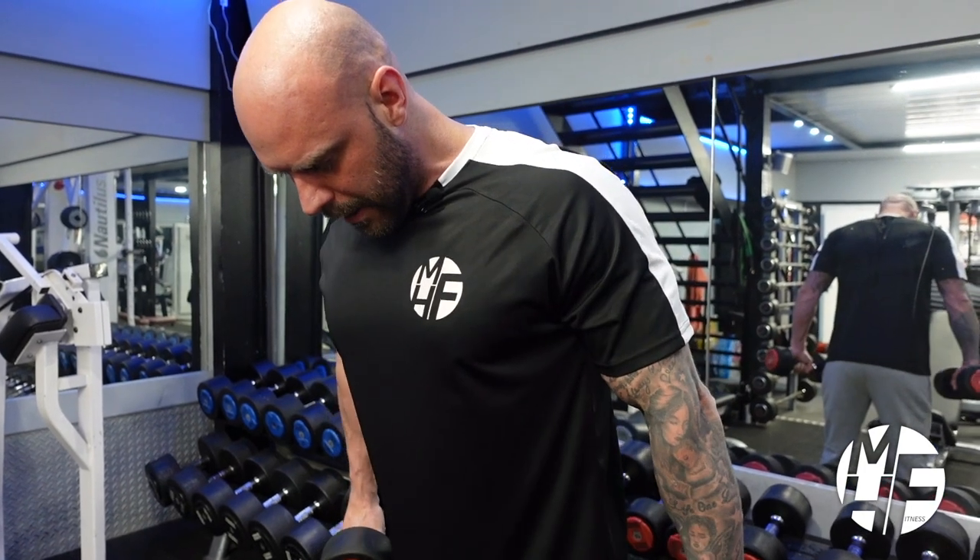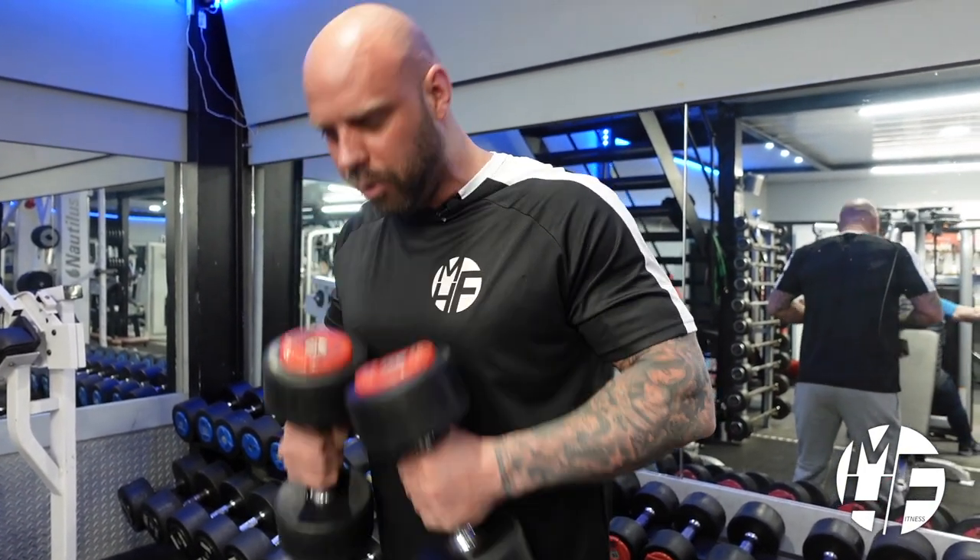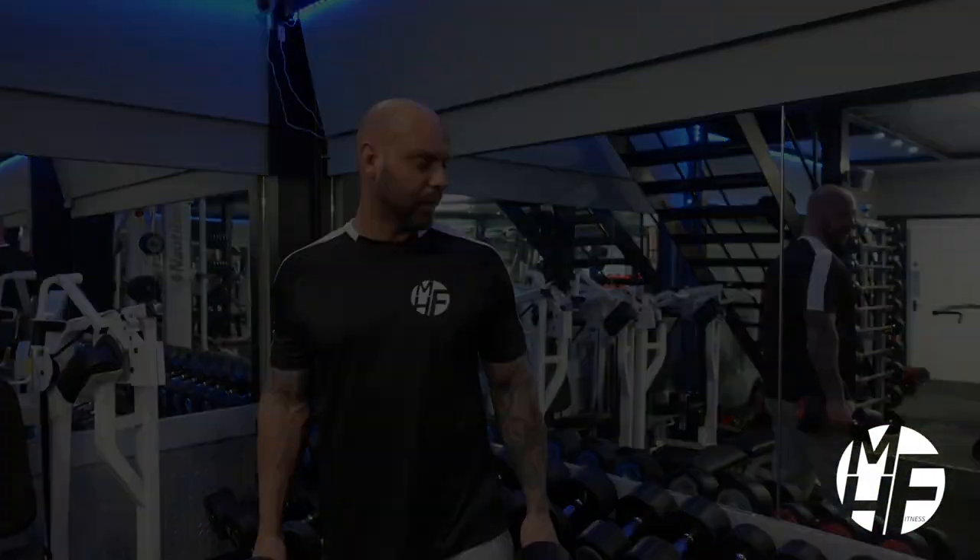One more — dragging it along my body and holding that squeeze. And that's the way to perform a dumbbell hammer curl.